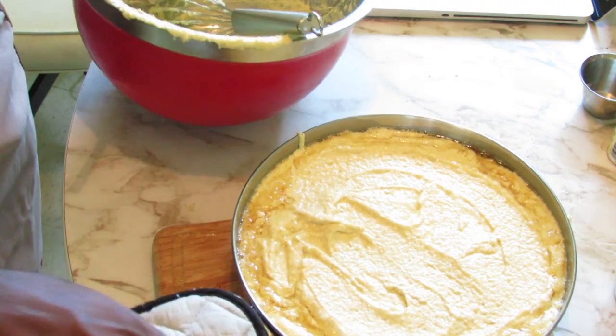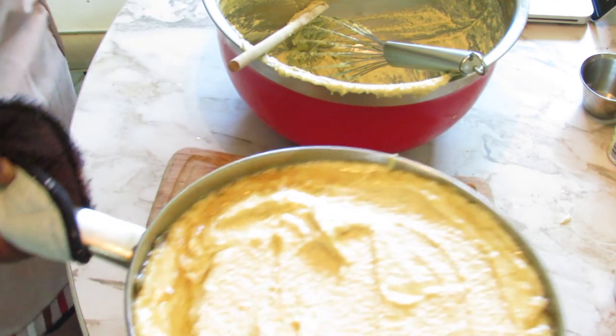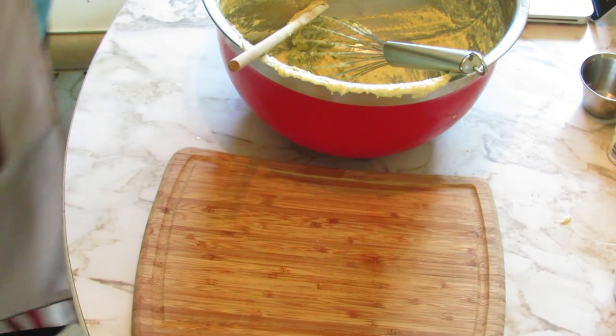This is going to go in the oven for about 45 minutes, or until golden brown on top.